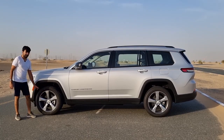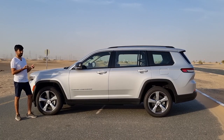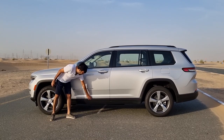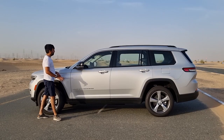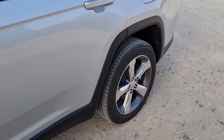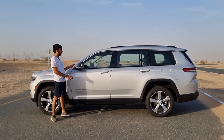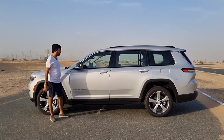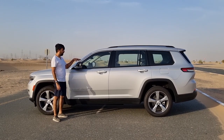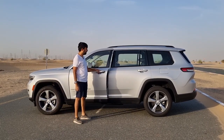On the sides you get plastic arches to protect the fenders, and 20-inch aluminum alloy rims standard across all variants - Altitude, Limited, and Limited Plus. There's also Grand Cherokee badging in chrome. The plastic trim at the bottom is practical since small scratches are easy to replace. The side mirrors are power-adjustable with a blacked-out finish, a chrome dash at the bottom, an LED turn signal, and a blind spot warning indicator.